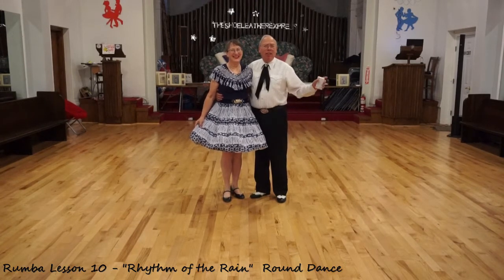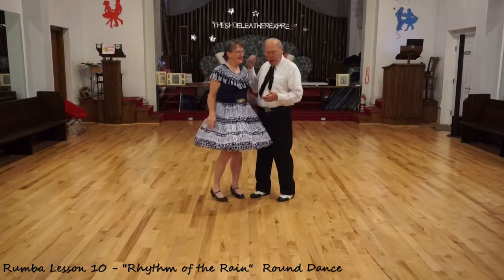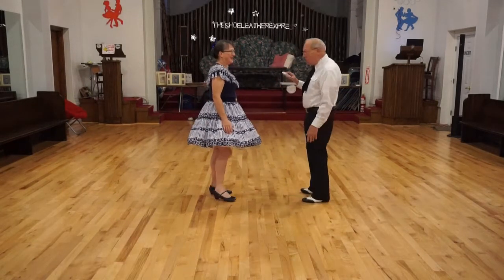It's a rainy day out there. We'll hear the thunder at the beginning of the song. Mike Sewer is the one that wrote this particular sequence. We'll start in Butterfly and let's put on some music.